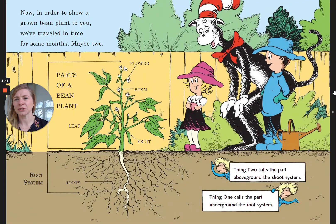Now, in order to show you a grown bean plant, we've traveled in time for some months, maybe two. Thing Two calls the part above ground the shoot system. Thing One calls the part underground the root system.